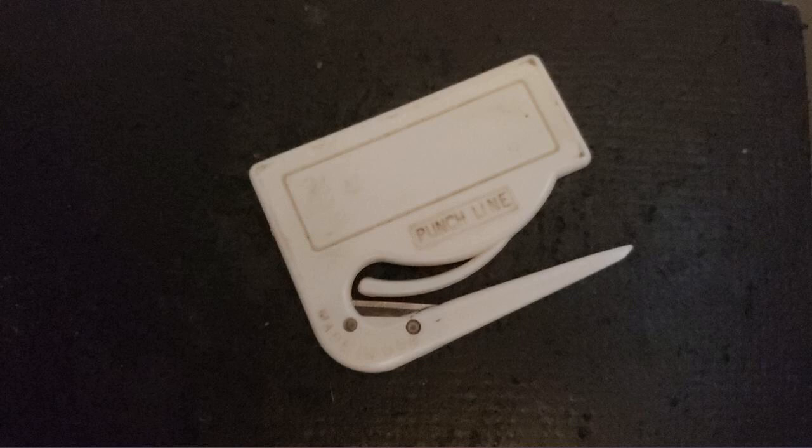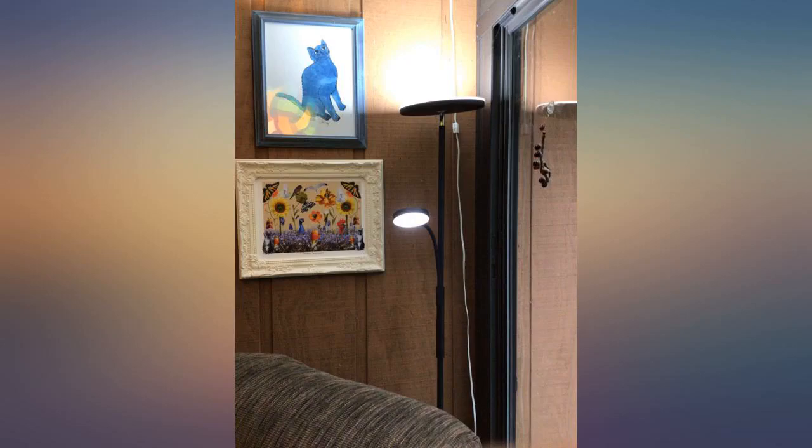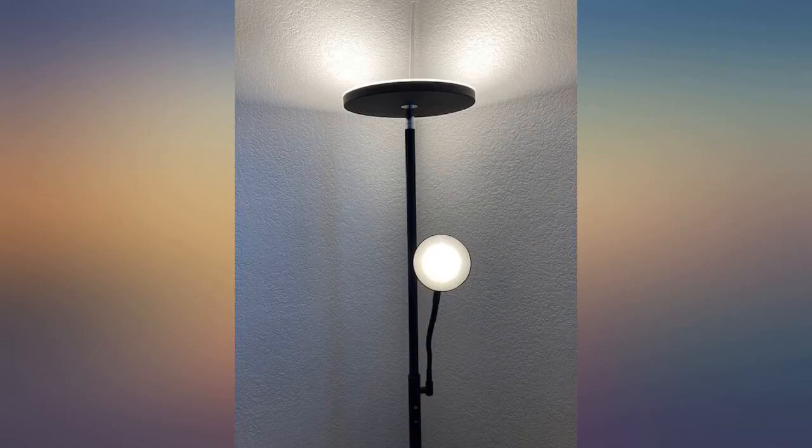The remote control makes it perfect for a bedroom lamp. I have a regular bulb floor lamp, and this one is even brighter with the dimming set to 100%, so it can really light up a big size room. I really recommend it.